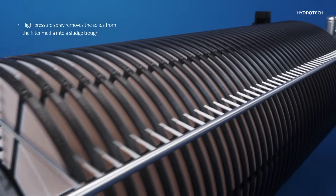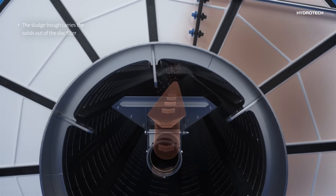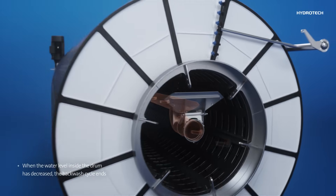The high pressure spray removes solids from the filter media into a trough that carries the sludge out of the disc filter. Once the panels have been cleaned and the water level inside the drum has decreased, the backwash cycle ends.